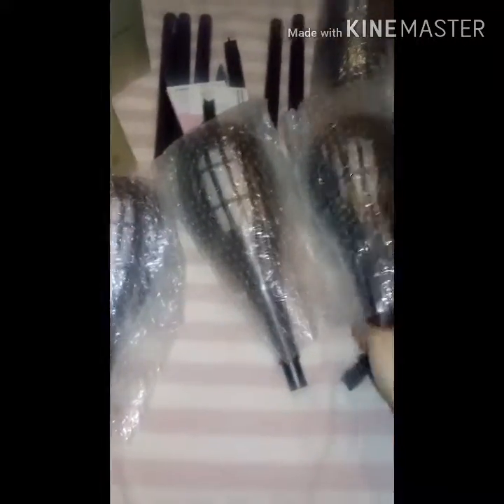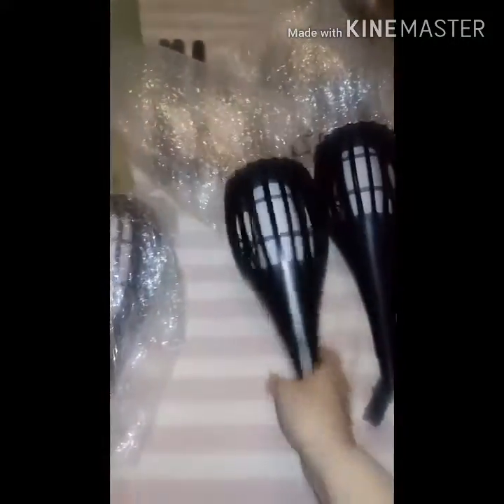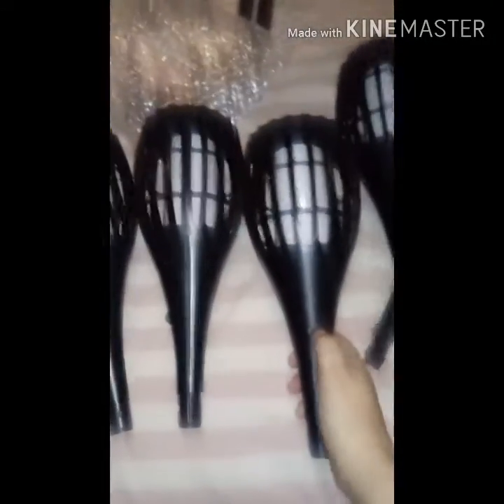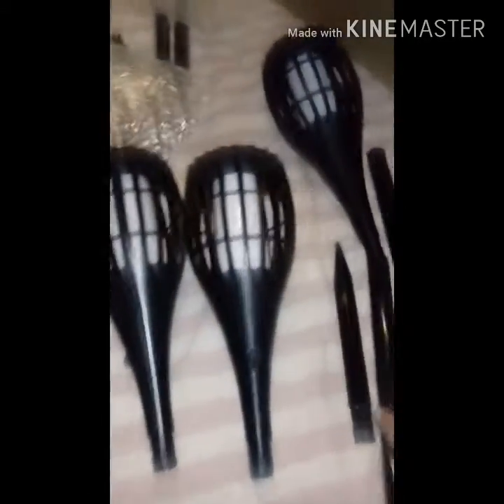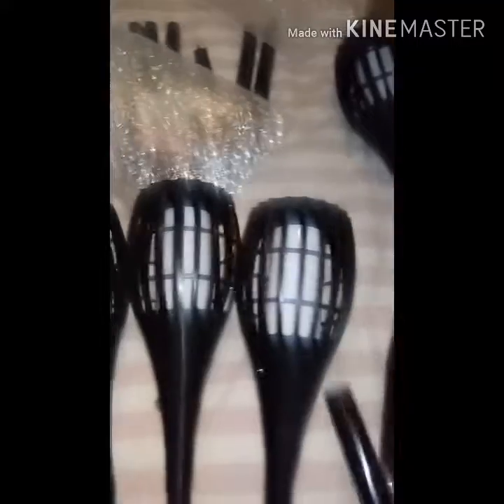They come with these long bases, and these are the tops. Here are the solar panels on top — there are four of them. Here is the power button on these. As you can tell, here is the long pole that goes in the ground to make them stand up. You slide it on like this.